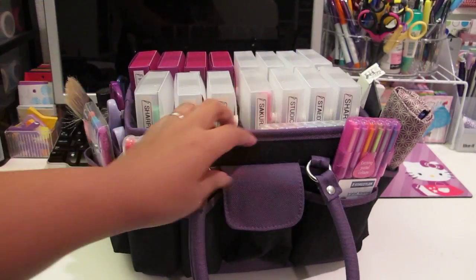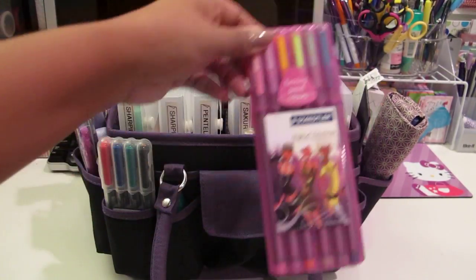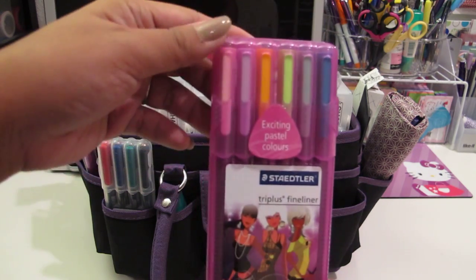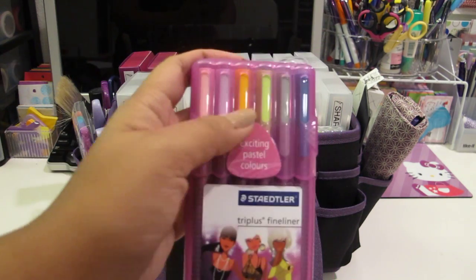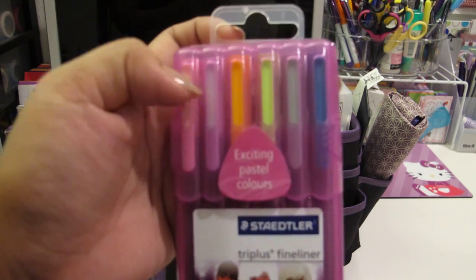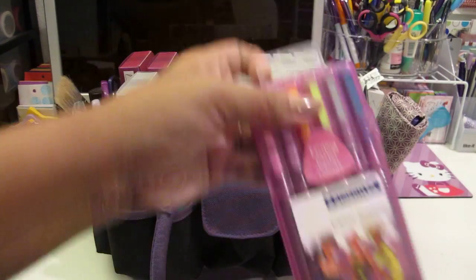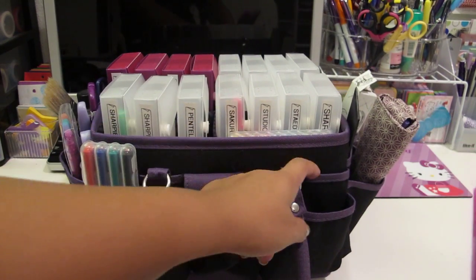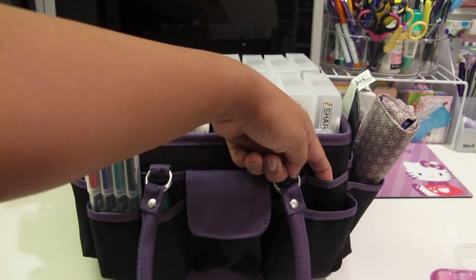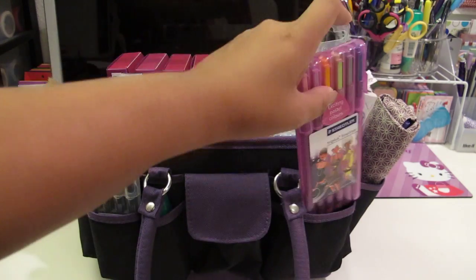In this front pocket I have my pastel set - the Staedtler Triplus Fineliners in pastel colors. These are very light and have a gray tone to them. What's great about this caddy is that there's even a pocket behind here as well, so you can definitely fit something in there if you needed to.